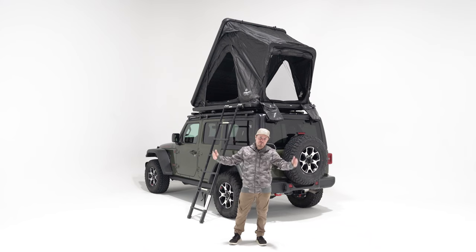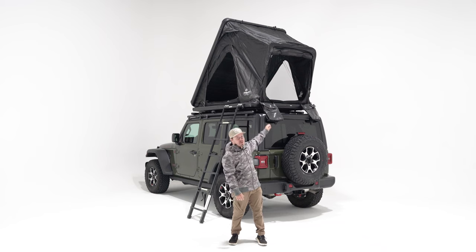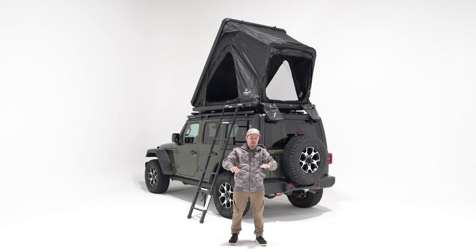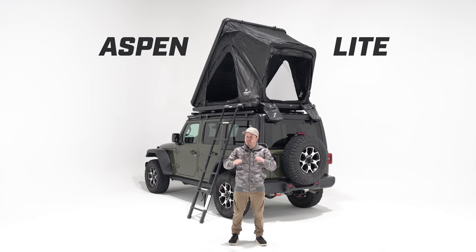What's up everybody? Logan here with Free Spirit, back again with an all-new tent model. This thing has been in development for a year. We're super excited about it. This is the new Aspen Lite — it's a clamshell of your dreams in an extremely lightweight package. Let's go ahead and break it down.